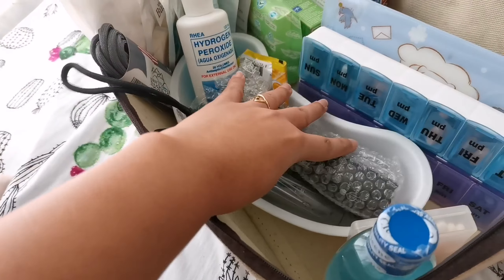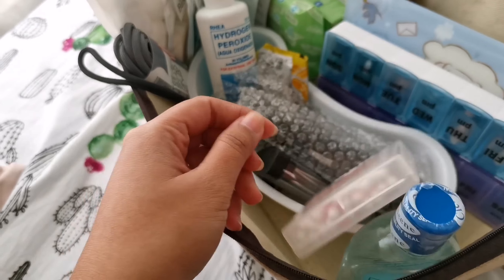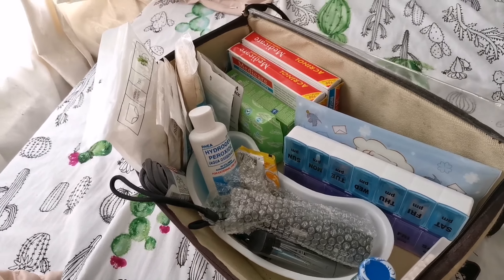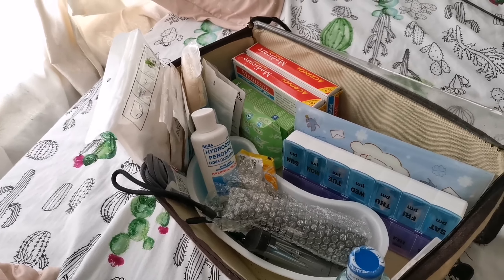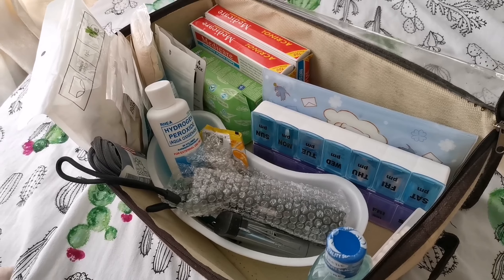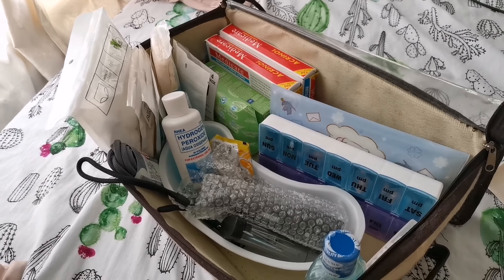We also have alcohol for cleaning and cotton buds. What we still don't have in our kit — because I'm still ordering them — are gauzes, which are very important, and pen lights so you can check inside the ears and eyes. I'm ordering those soon. So far so good — we're almost complete. That's how I set up our emergency kit — thank you so much for watching, I hope you learned something new today.